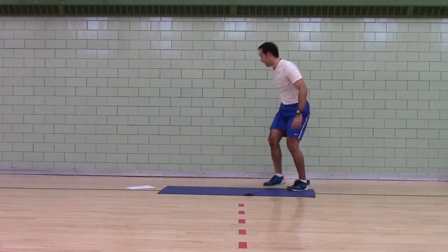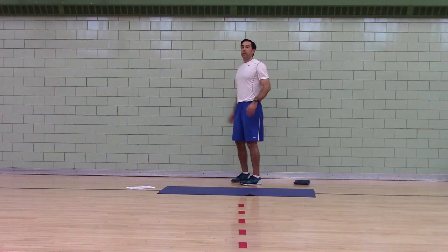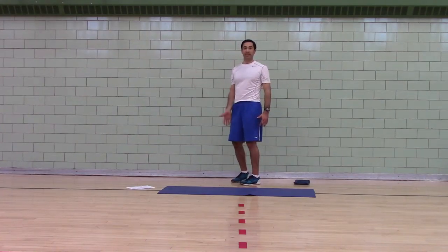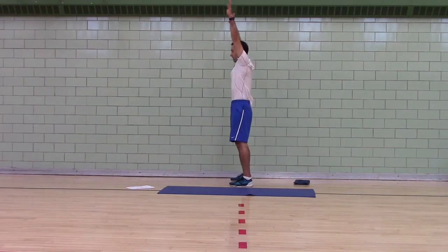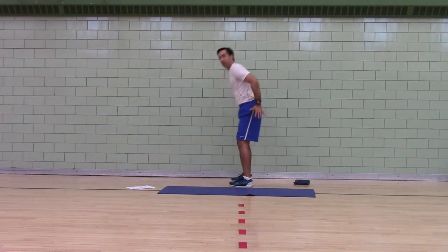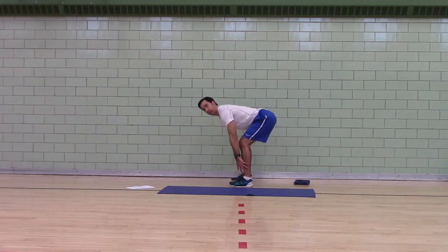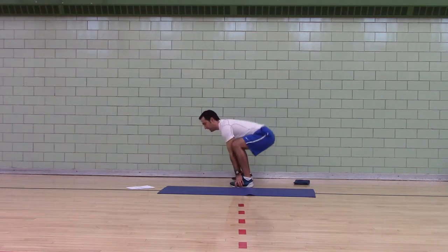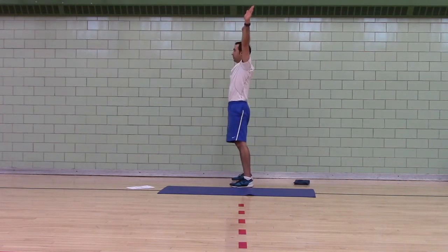Third exercise, please stand. This is a deep squat — a large movement in the sagittal plane. Arms overhead, reach. Forward bend — push your hips back, reach towards your feet. If you can't grab your feet, bend your knees until you can grab your feet. Deep squat, arms inside your legs, then arms straight up.